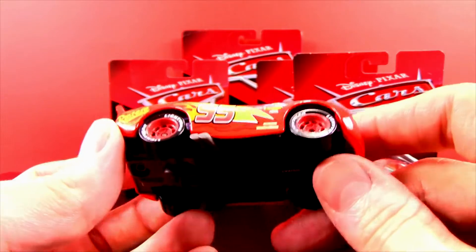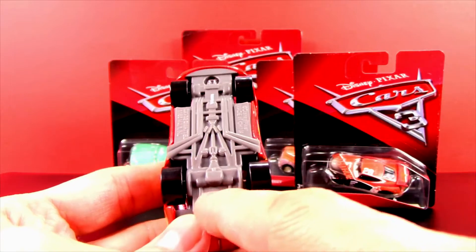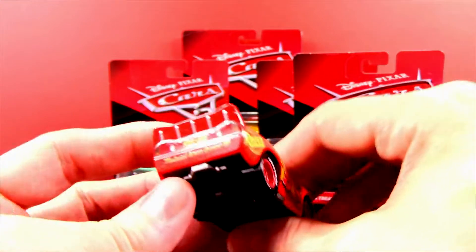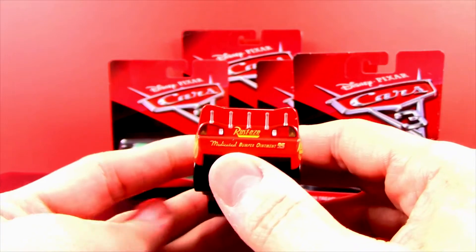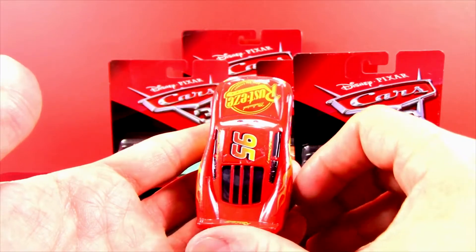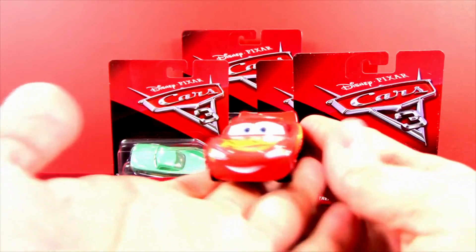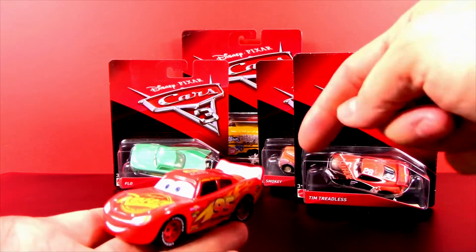Look at the bottom — all the detail on the pipes, the suspension, and the drivetrain. The back is also really cool; I love the Medicated Bumper Ointment sponsor. Lightning looks super cool from the top view too. He's going to be in for a challenge in the new movie — are you excited to see it? Let me know in the comments if you're going to go see it when it comes out.